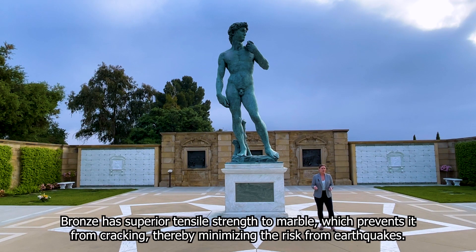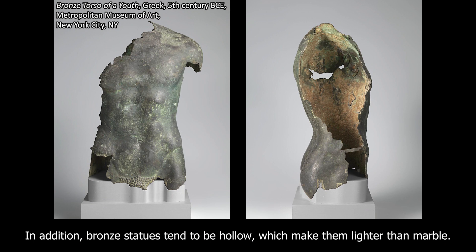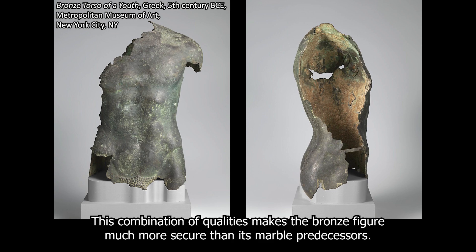Bronze has superior tensile strength to marble, which prevents it from cracking, thereby minimizing the risk from earthquakes. In addition, bronze statues tend to be hollow, which makes them lighter than marble. This combination of qualities makes the bronze figure much more secure than its marble predecessors.